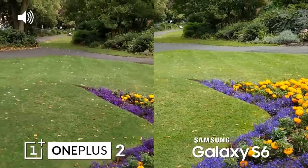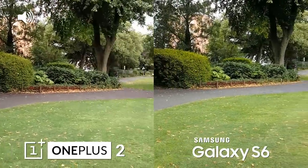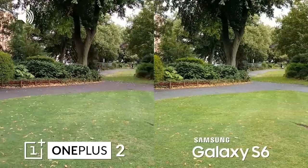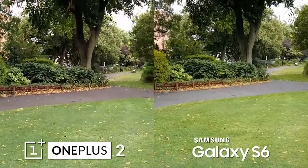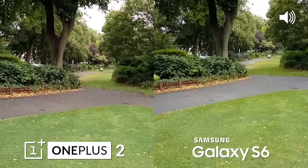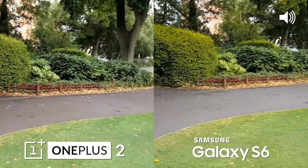Now we're testing the rear-facing cameras on both devices. We are filming at 1080p, although both are capable of filming at 4K which we will switch to in a second. Let's take a bit of a walk and see what the optical image stabilization is like — both are handheld, so hopefully it will give us a good test.